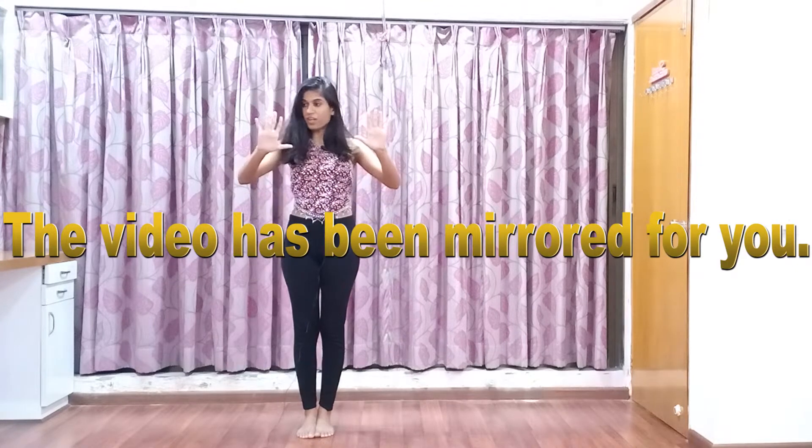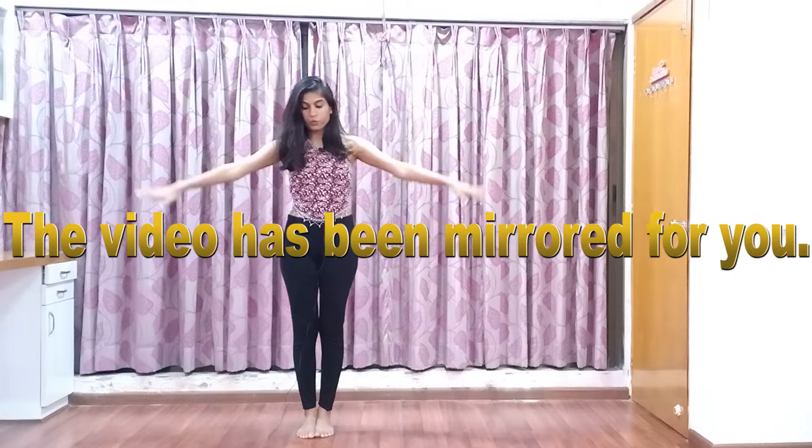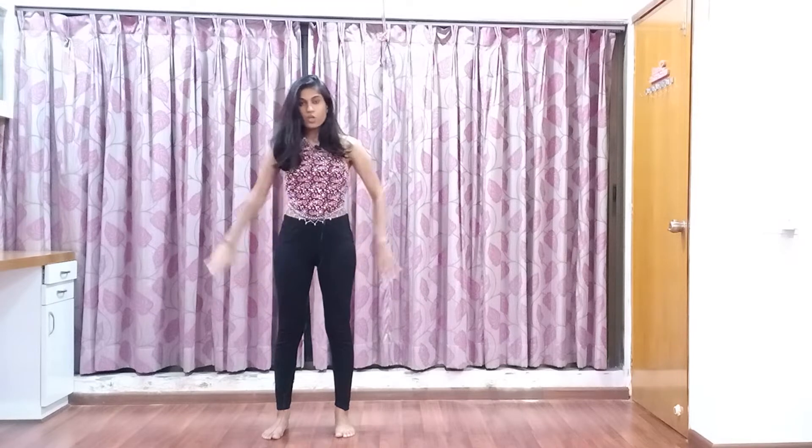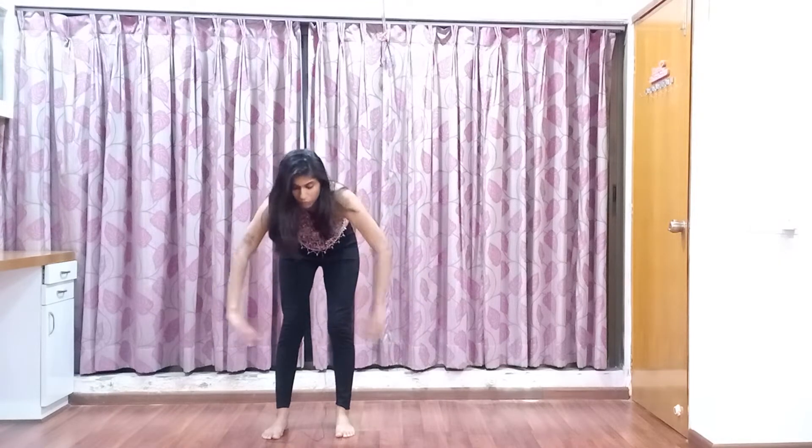Hey guys, welcome back to another tutorial. Let's get started with a six step tutorial. This is your right hand, this is your left hand — the video has been mirrored for you. So stand in second position. We'll get to the bounce later, but first let's learn the steps. So first you clap down like this — it's a closed clap, one.